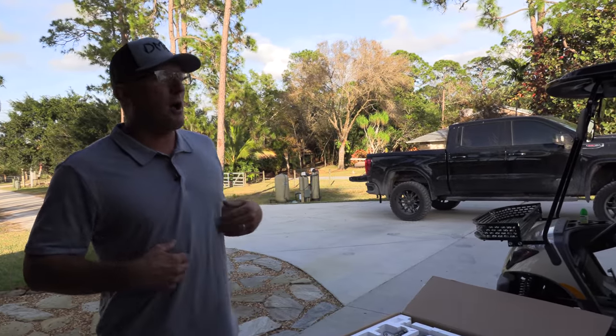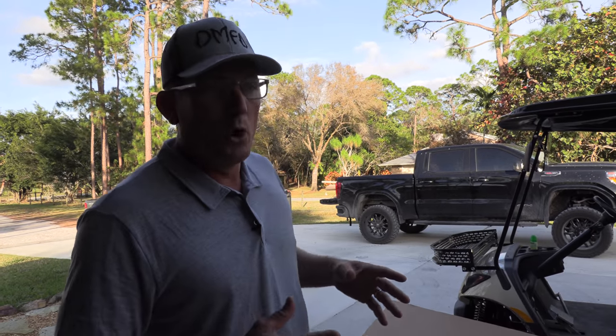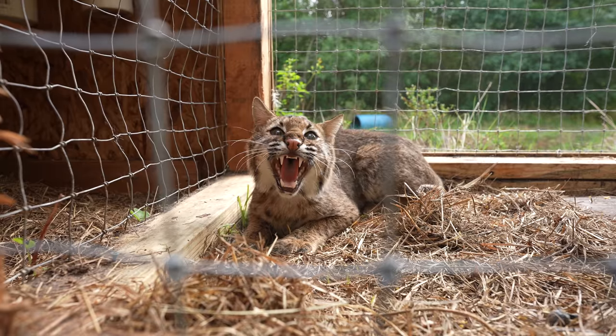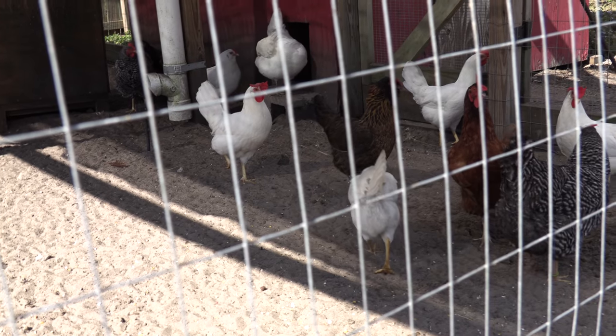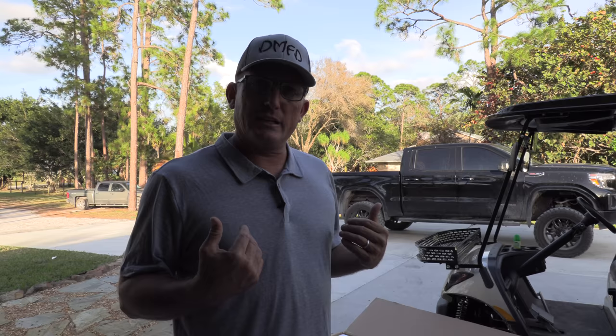What's up happy people? I'm Robert Arrington. This is Deer Meat for Dinner. As you can tell by the title of the video, we are trying to catch a live bobcat. Austin's uncle's been having a bobcat causing all kinds of disruption, killing a lot of his chickens and livestock. He needs us to catch it.